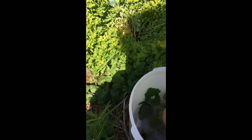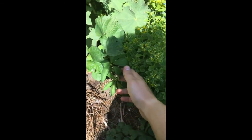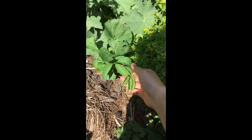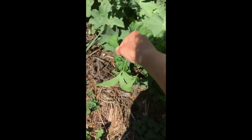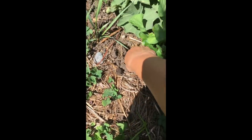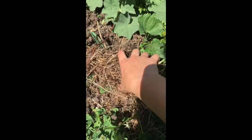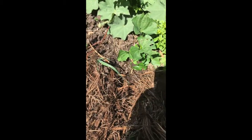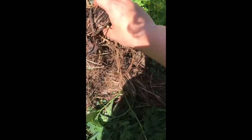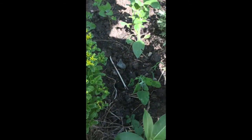Usually there will be other weeds, but this bed mostly has lamb's quarters. Over here you can see this — it's a kind of ivy. It's not poison ivy, but it's called ivy because of how it grows, and this one is hard to pull up. I don't know where the root went — well, that's okay.